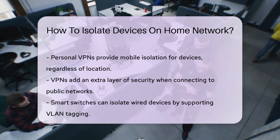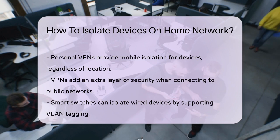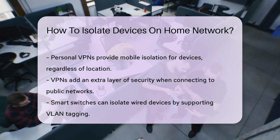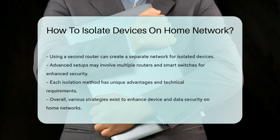For those who need to isolate wired devices, using a smart switch or an additional router can be a solution. You can set up a separate network for your wired devices by connecting them through a smart switch that supports VLAN tagging. This ensures that even wired devices are isolated from the rest of your network.